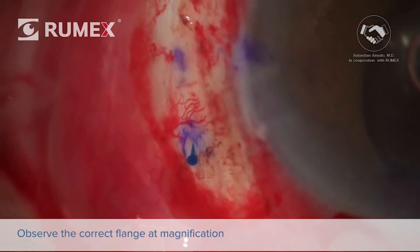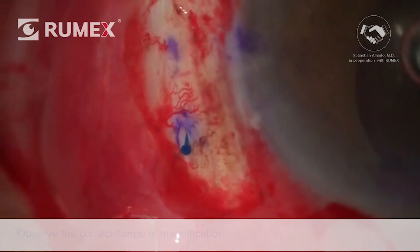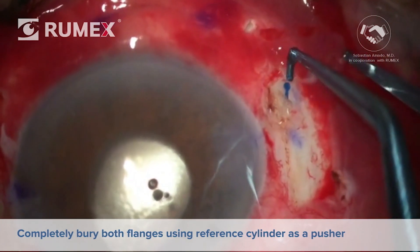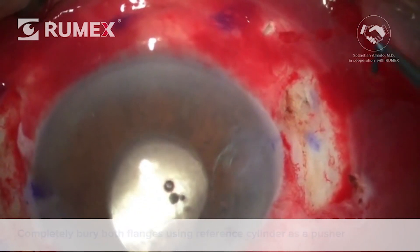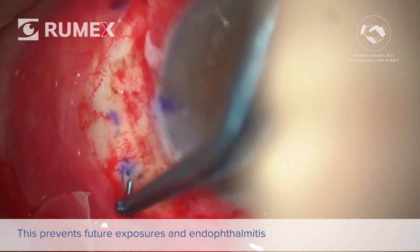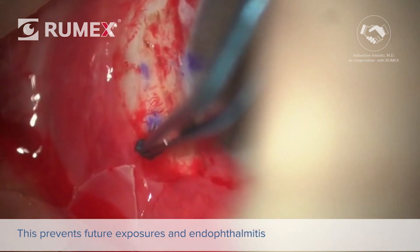Observe the correct flange shape and size at greater magnification. Finally, a very important step is to completely bury both flanges using the reference cylinder as a pusher. This will prevent future exposures and theoretically lower the risk of endophthalmitis.